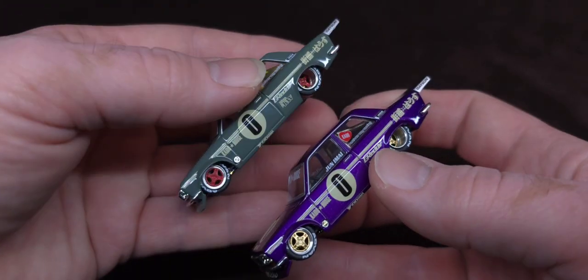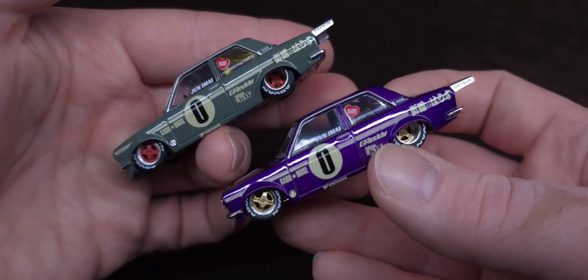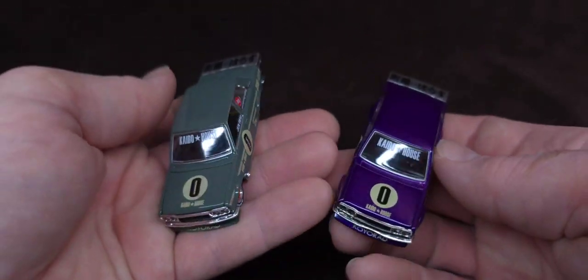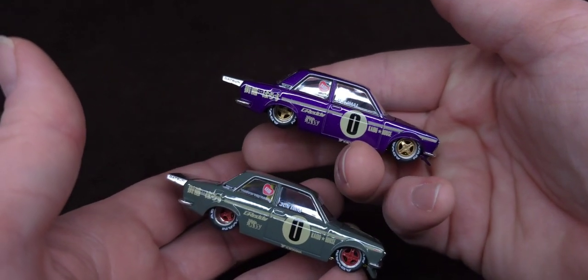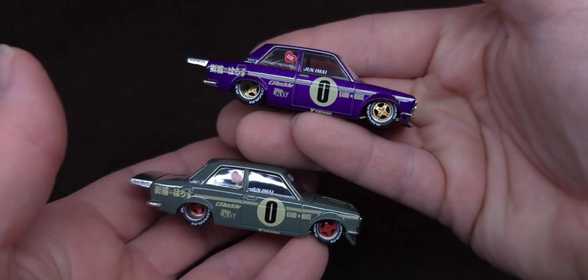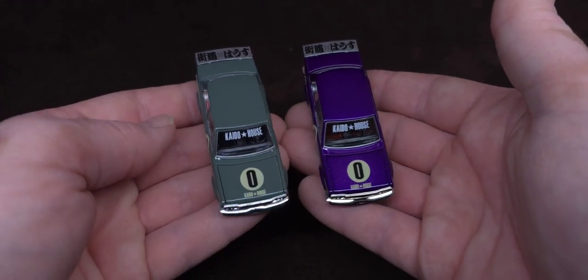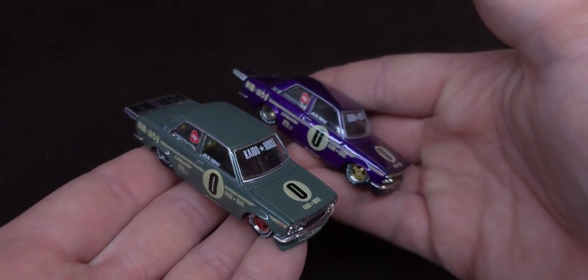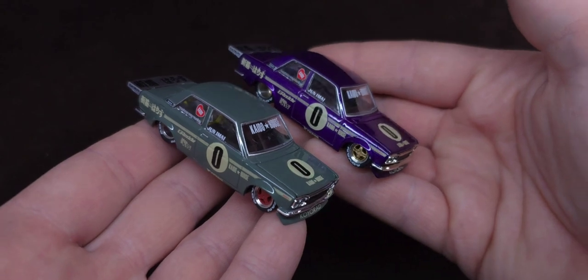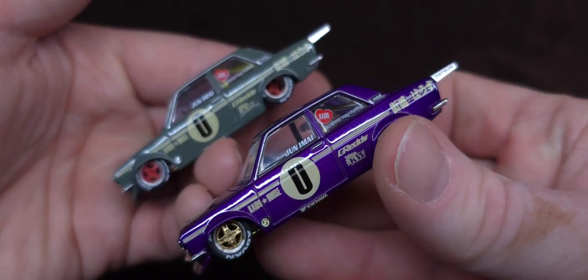If you are a Kaido House collector, I highly recommend you pick up series one, one and two — the first two. This is like getting the number one Spider-Man comic book when it was first released. Like your grandkids — these might be like red line editions in their world when they grow up. I'm pretty sure that Junemai and Kaido House is going to retire the pro street casting, since they've already done them in every possible color and variation.